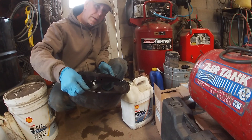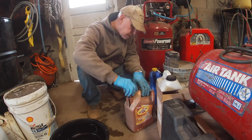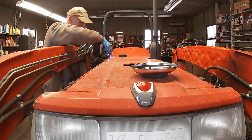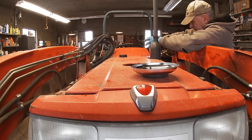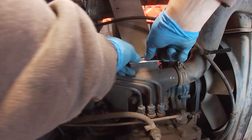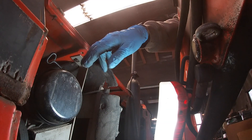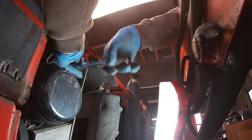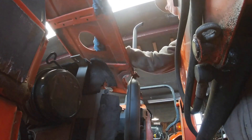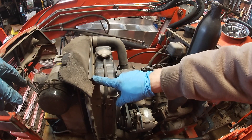I have a guy that picks up all my used motor oil — they take all of it. Now we have access down in here to everything. Let's get this screen off first and get it cleaned.